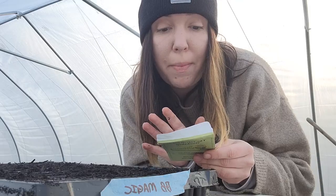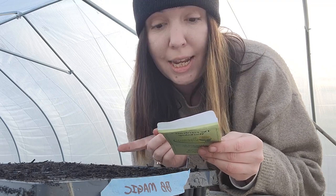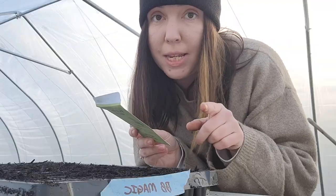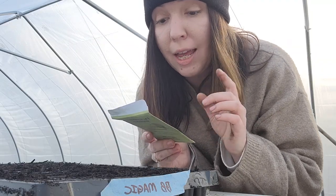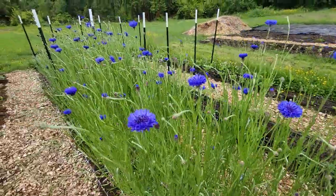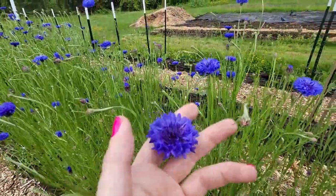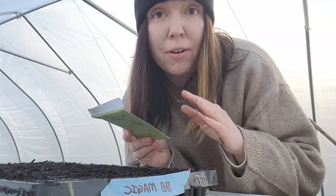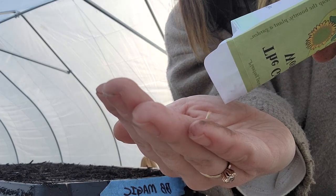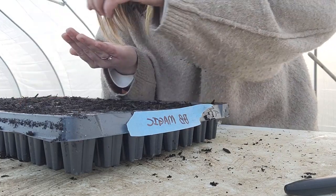For these bachelor buttons, this is the Classic Magic Mix, which, if I'm not mistaken, is the dark purple ones. Side note: always follow the instructions on your seed packet. This one says that it does require some darkness to germinate and that it'll take about seven to fourteen days, so we are going to make sure that we get these down in a hole and then cover them up with soil so they get the darkness they need.